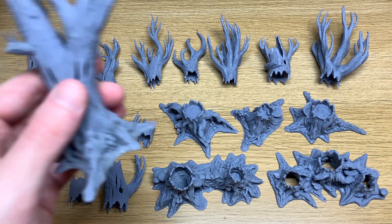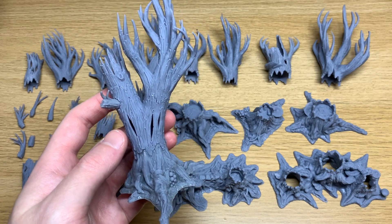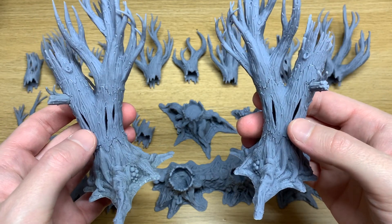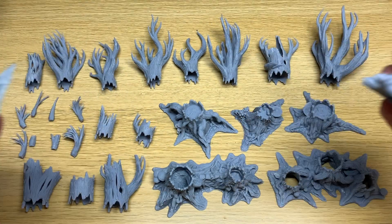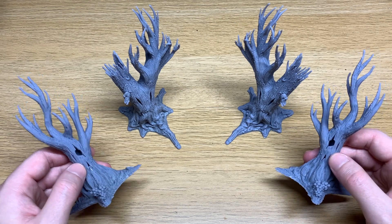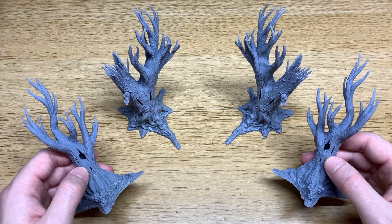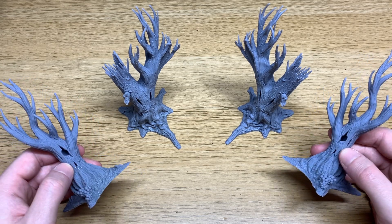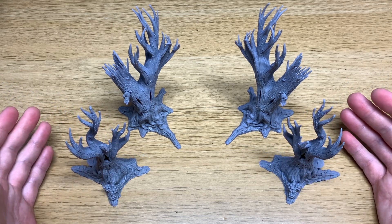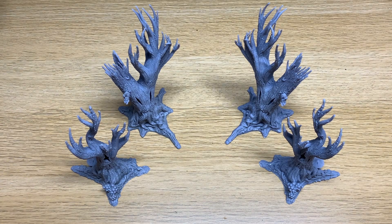One of the great things about 3D printing is that you have the option to mirror your prints. So if you print a mirrored set you've basically doubled the amount of options that you have. Just remember that if you print the whole set mirrored, those parts are only going to be compatible with the set they were printed with. By doing that you are literally doubling all the combinations and possibilities, which is pretty amazing.